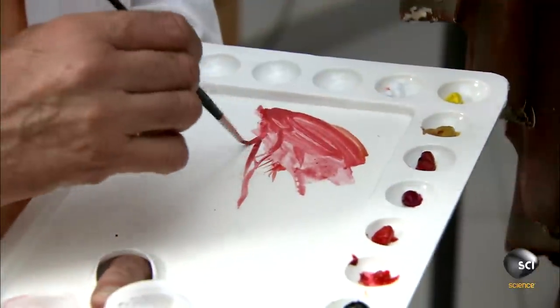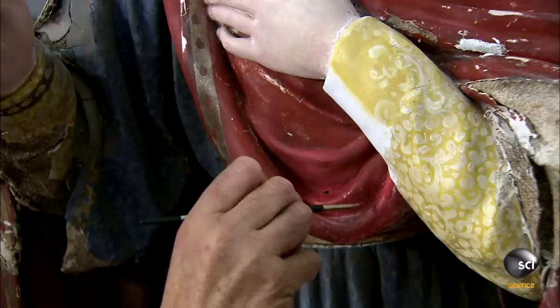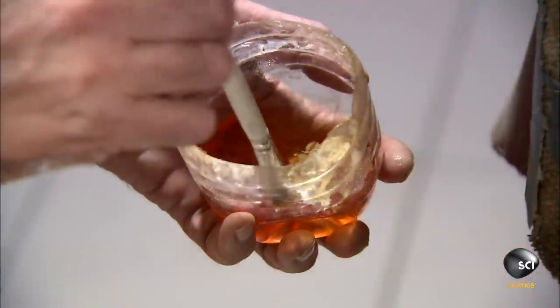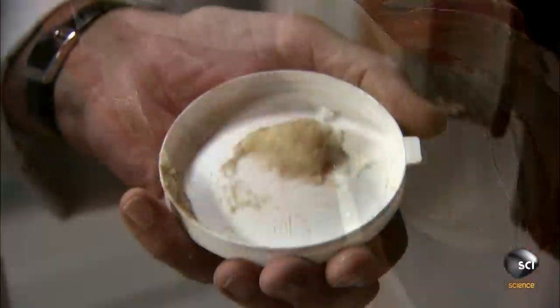He mixes water-based paint to match the original colors, then carefully covers the repaired sections, blending the old with the new. He seals the paint with carnauba wax, which gives the surface of the statue a hard and resilient finish.